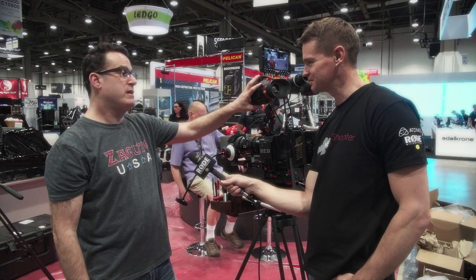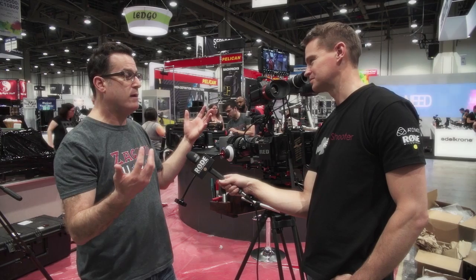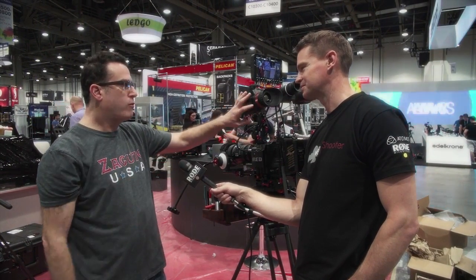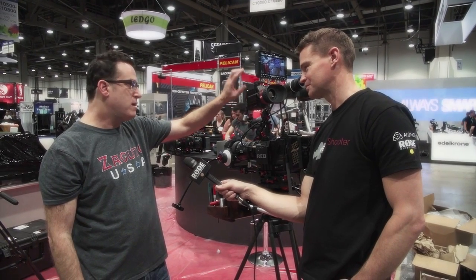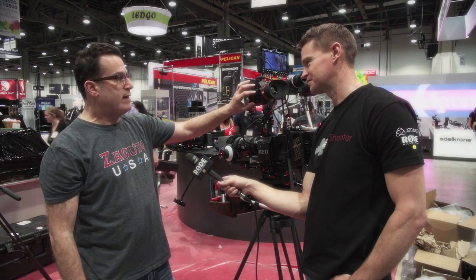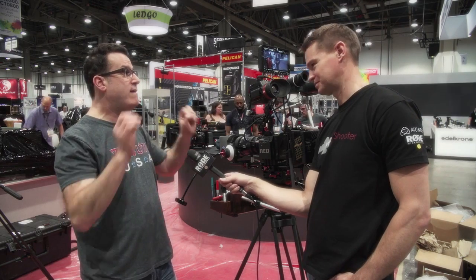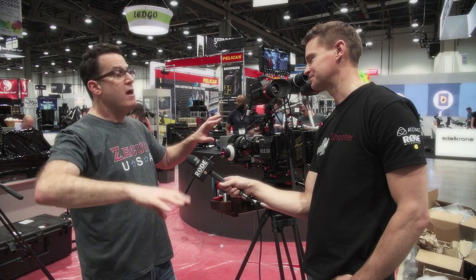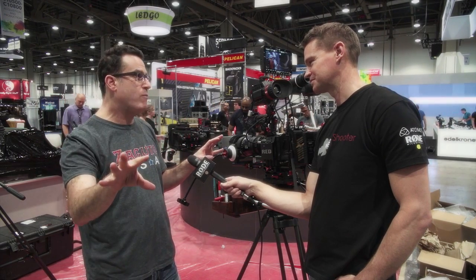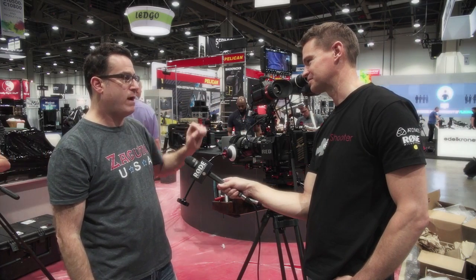One LUT stream is for the EVF. So let's say you want to see raw and add some color to it, have certain scopes on — you can save that as a preset. Or you can export it to your flash drive. Then you can create a whole second LUT for the loop out. So the people in the producer's tent could have the image fully colored the way you want it, with whatever features and color scheme they want, totally separate from what's in the Gradical.